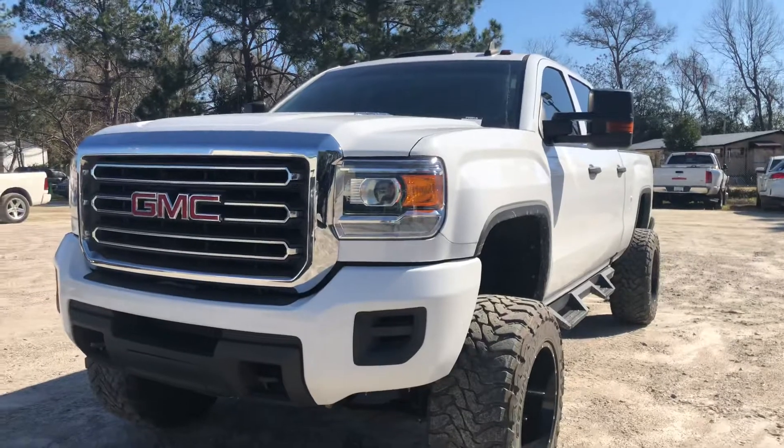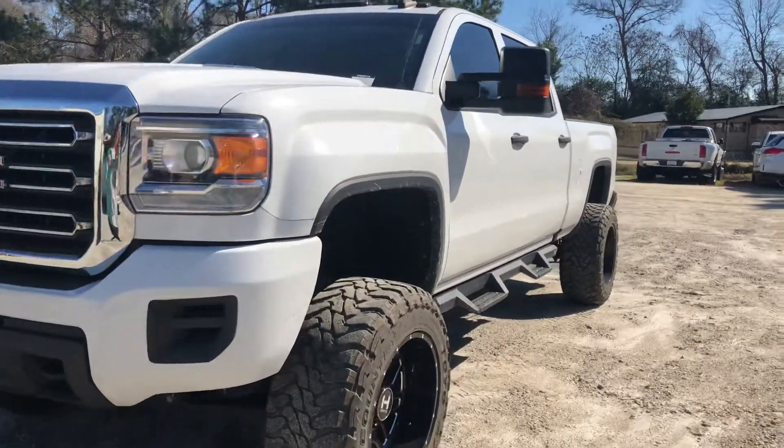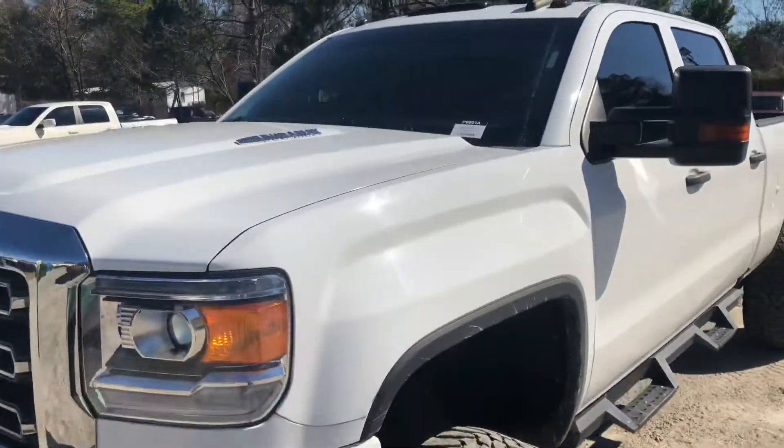First of all, this is the 6.6 liter V8. It is four-wheel drive, it is diesel — of course, it's a Duramax.